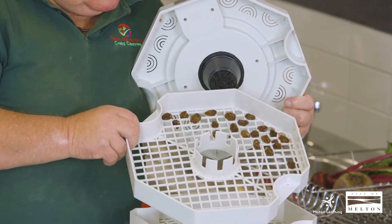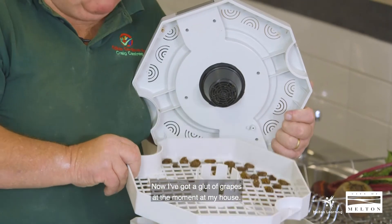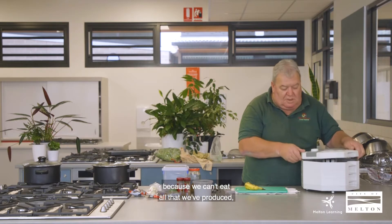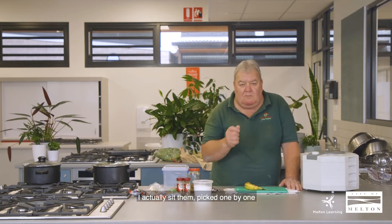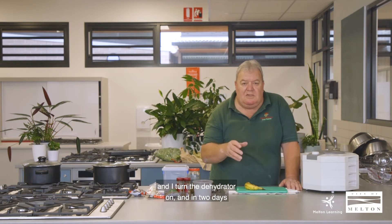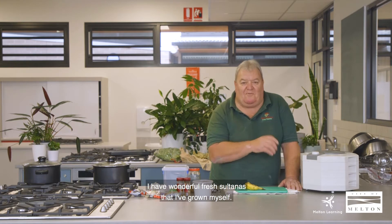These that I've got in on the top tray here are, believe it or not, grapes. I've got a glut of grapes at the moment at my house and rather than throw them out because we can't eat all that we've produced, I actually sit them picked one by one off the vine, sit them in the top of the trays, turn the dehydrator on, and in two days I have wonderful fresh sultanas that I've grown myself.